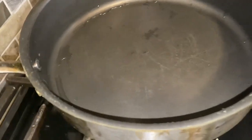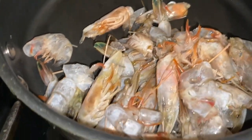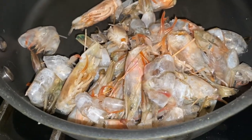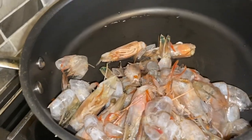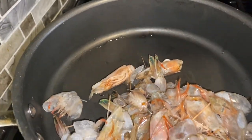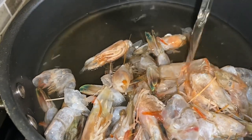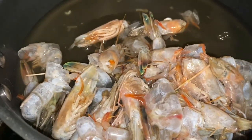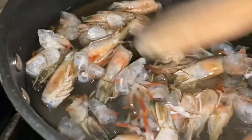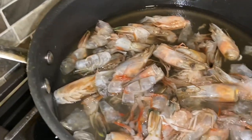We're going to add our shrimp heads and shells to the pan — today we're making a very small stock. After we add the shrimp heads and shells, we're going to pour in our chicken stock. If you don't have chicken stock, you can also use water. Then we're adding in our onions, bell peppers, and celery that we cut up.